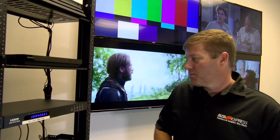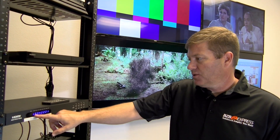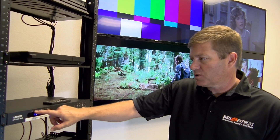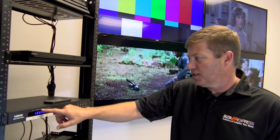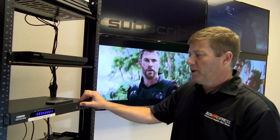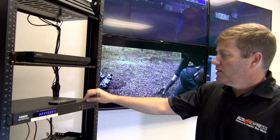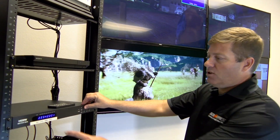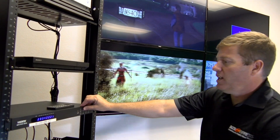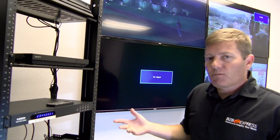If you lose the remote, there are manual buttons on the unit. You simply select sources one, two, three, four and corresponding outputs A, B, C, D. If output A is on source one, just press it once to toggle to source two. Same with the next one — go to output B, press once, and you're on source three; output C gives you source four, and so on.